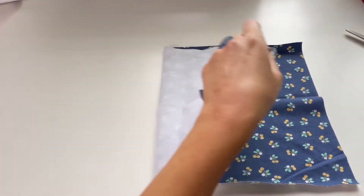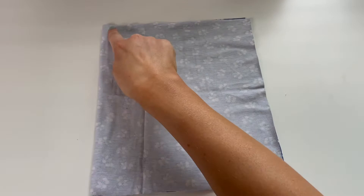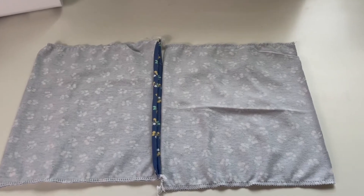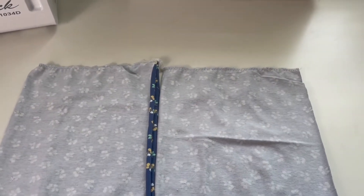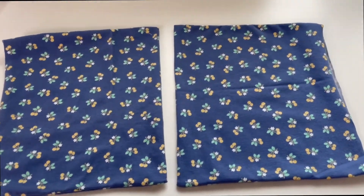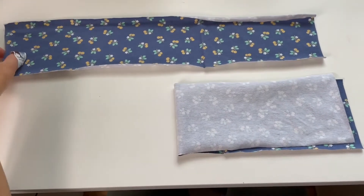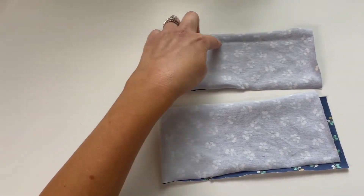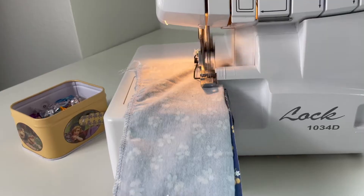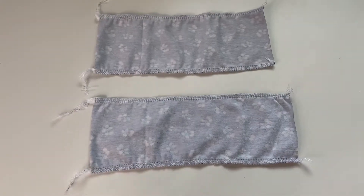Now we have one of the front top pieces. We're going to fold that in half, then sew along the bottom and the top edge, and you leave that side edge open. So we have our two front top pieces with their sides open, turn them right side out, and then iron them and they look like this. Then you'll do the exact same thing with the bottom front pieces — you will leave the sides open, and the top and the bottom on both of those should look like this.